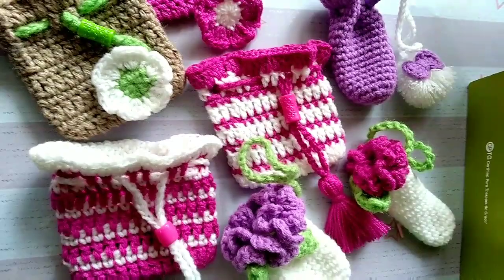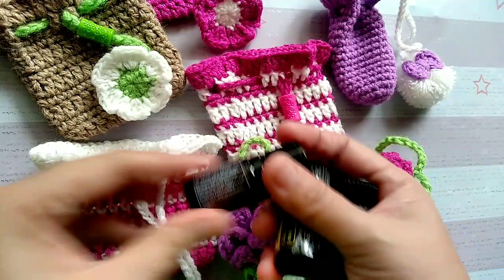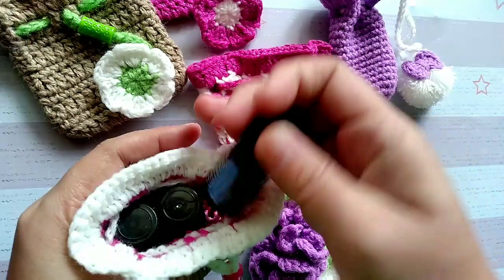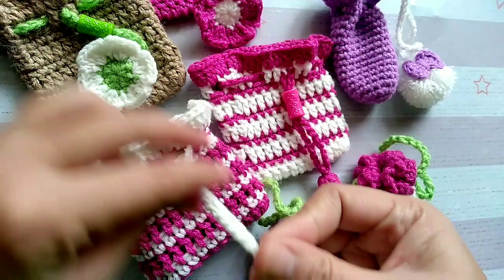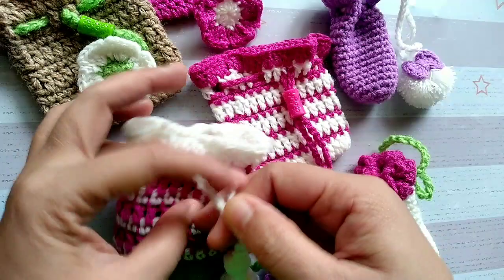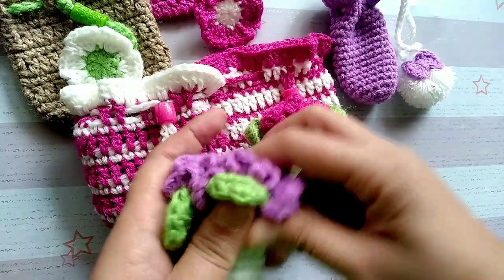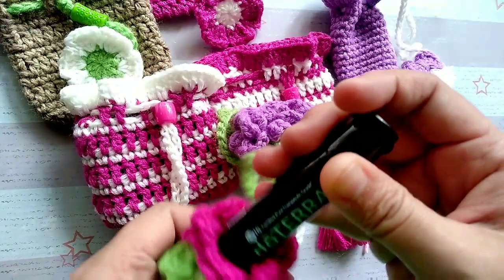Recently I got an order and that beautiful lady was asking if I could make her pouches that could fit one oil, and also another one which contains three essential oil bottles. These are 5ml bottles and they can fit in one pouch — those three bottles. I have this one too and it fits the doTERRA bead lift.